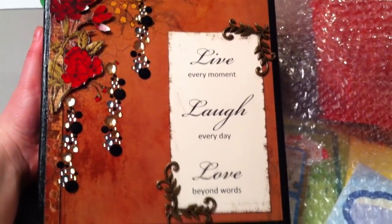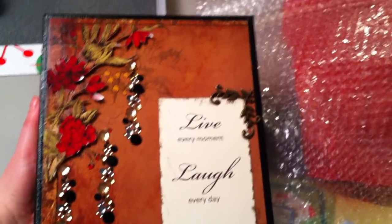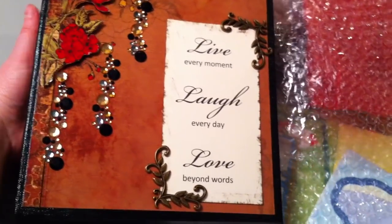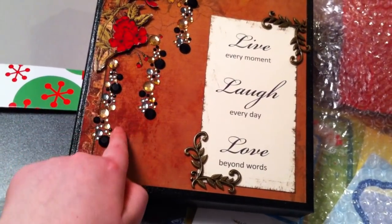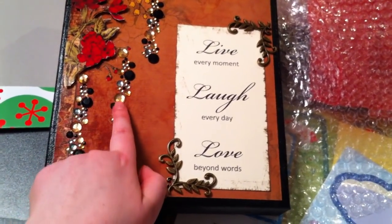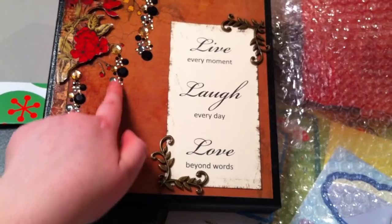and first I showed her it without the bling on it, and then I showed her with — I had one coming down from the flower, and then I showed her the one where I showed you guys that it was just coming down the center.